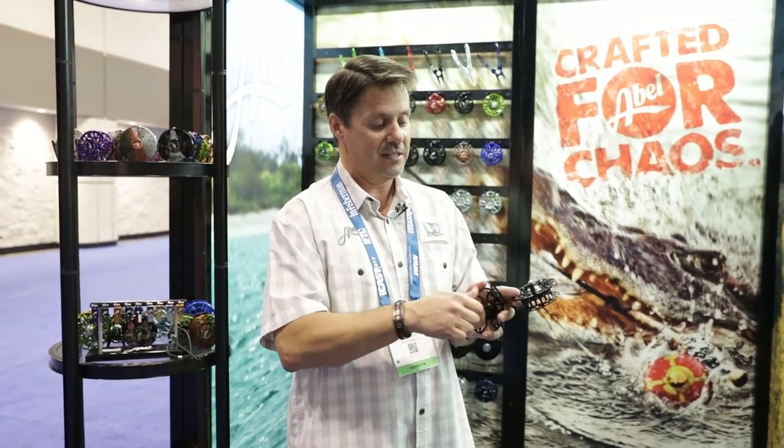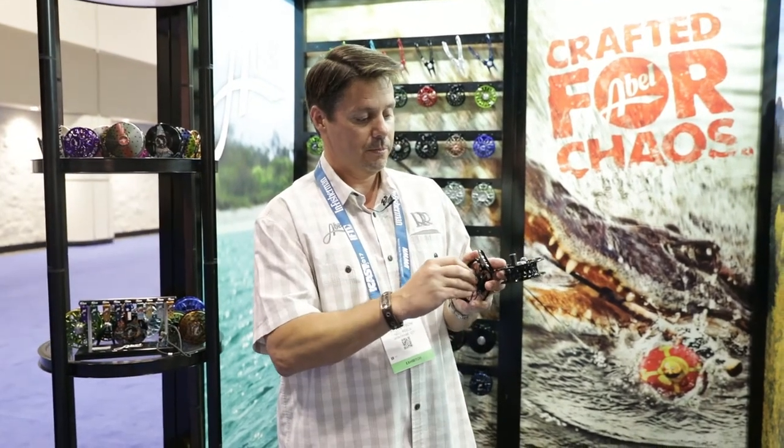You can convert this thing from right to left. Just take that off, flip that over, put it right back in.